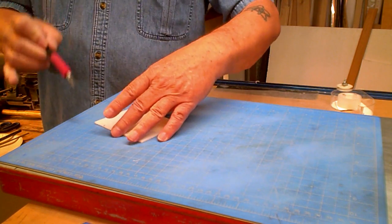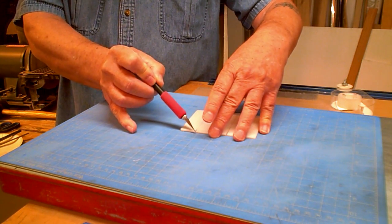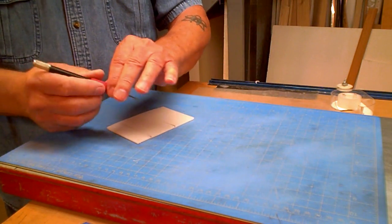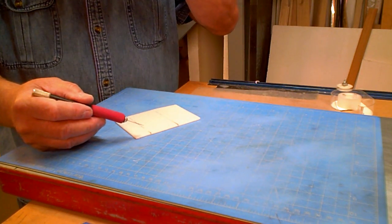I'm going to take the blade and hold it at an angle, like this, and cut out the groove — cut out a B groove. This is where I use my magnifier so I can see what I'm actually doing.